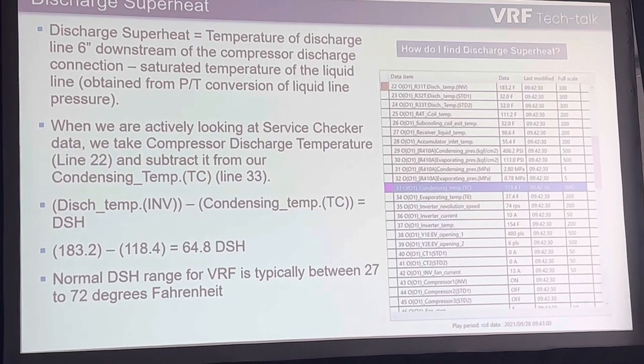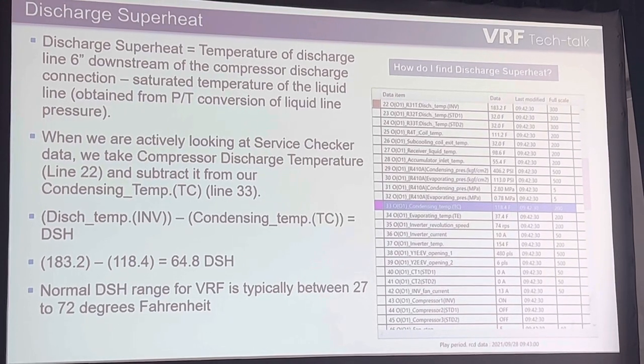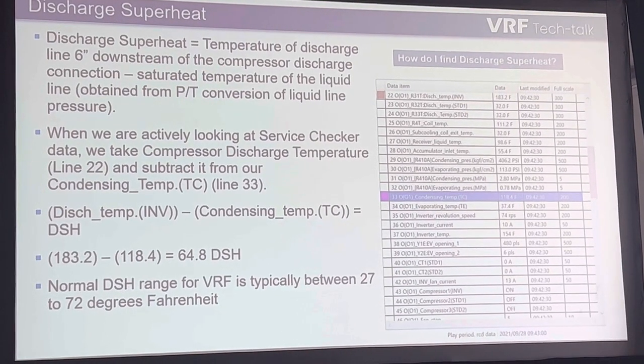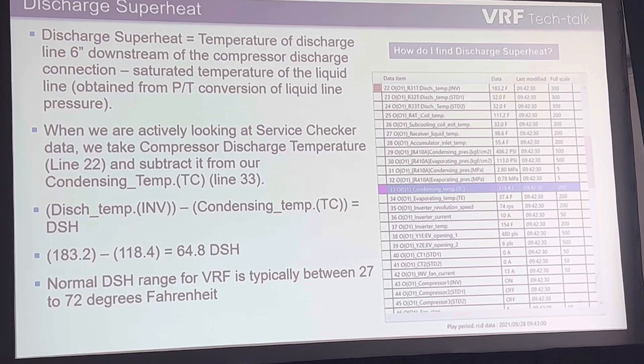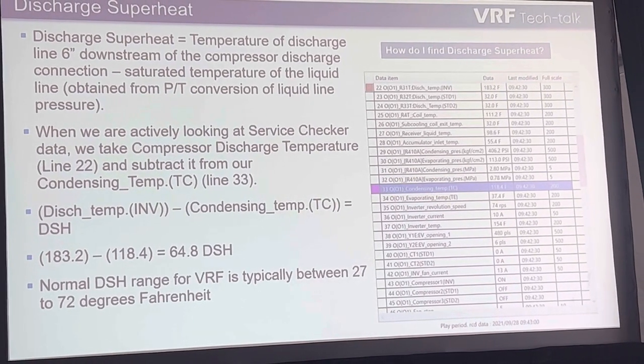A 64-degree discharge superheat reading. Most BRF manufacturers are looking for anywhere from a 27 to 72 degree range for discharge superheat. If we're below that, you're compressing liquid — not 100%, but a version of a mixture. If you're above that, you're not getting enough vapor back, or you don't have enough oil lubricating your compressor.